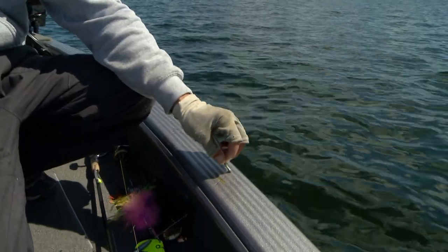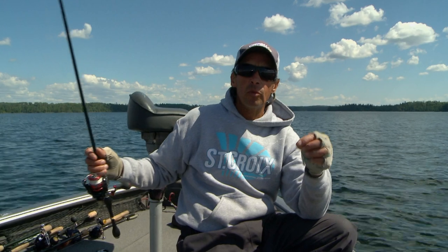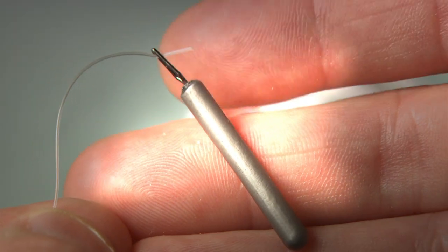The sinker is skipping along on the bottom, which keeps your bait suspended two to three feet off the bottom — at a perfect level for the fish to see the bait. A lot of times when you come up to some of these Canadian environments it's very, very rocky. This pencil lead really keeps you from getting hung up.